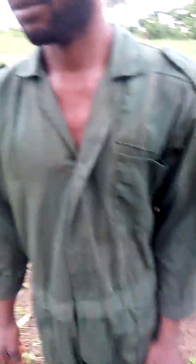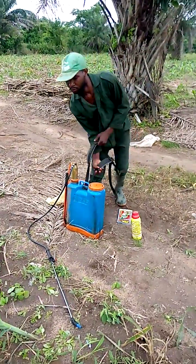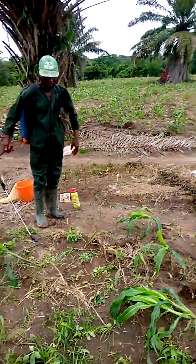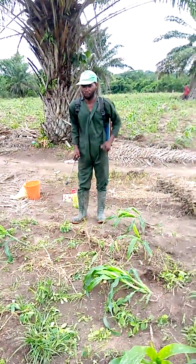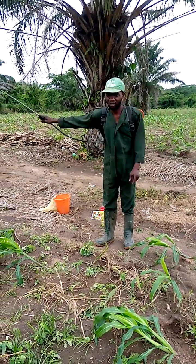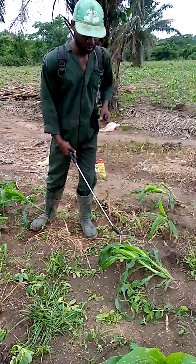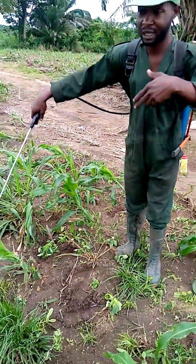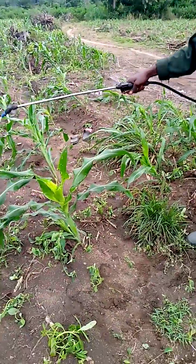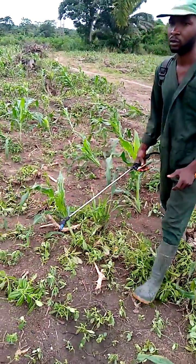I'm about to spray it now. This is how I spray it — one, one, inside here. The chemical will go and meet the insect inside. This is how I spray it. Thank you.